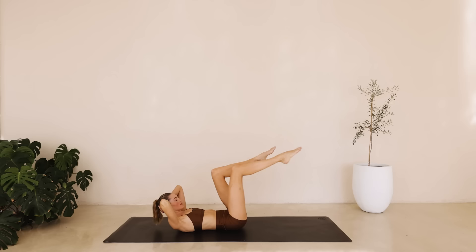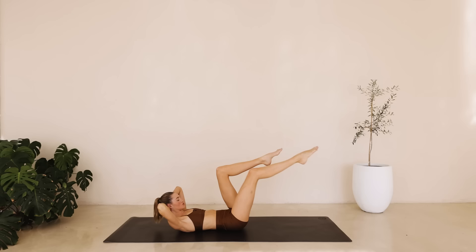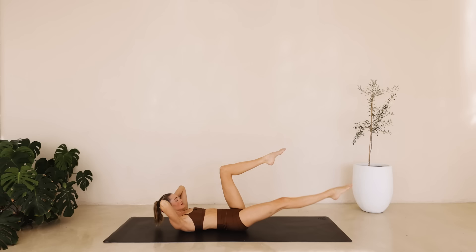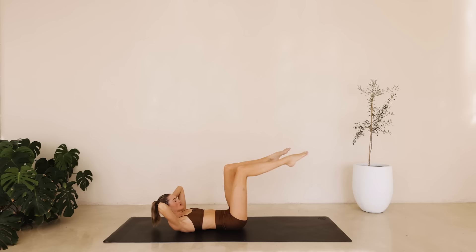Hold it here. We're extending that right leg long and then we're extending that left leg long. The elbows stay wide. I want you to really press that back into the ground. Engage that core for eight down to one.